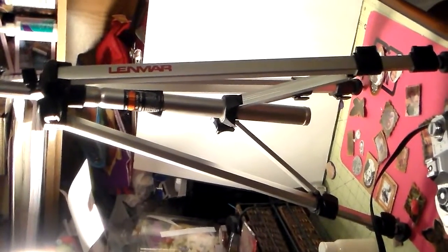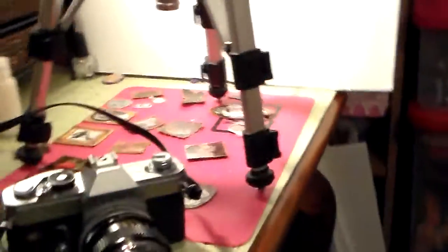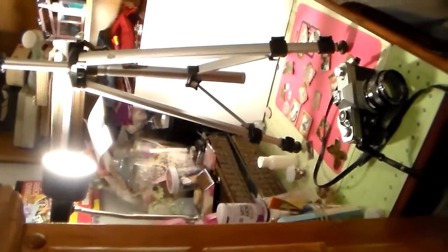Hi everyone, it's Heather with Ideas to Come. I wanted to share a few things. We went to a yard sale on Saturday and I got this tripod and this camera for 20 bucks. When I saw the tripod I looked at the tag and it said 20 for all — the camera was attached. I said that tripod is worth a hundred bucks, so I asked the lady and she said let me go get my son, that's his.